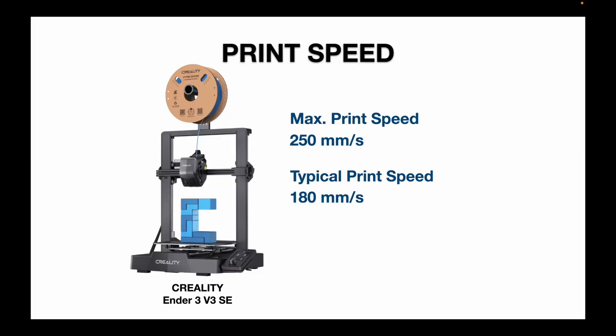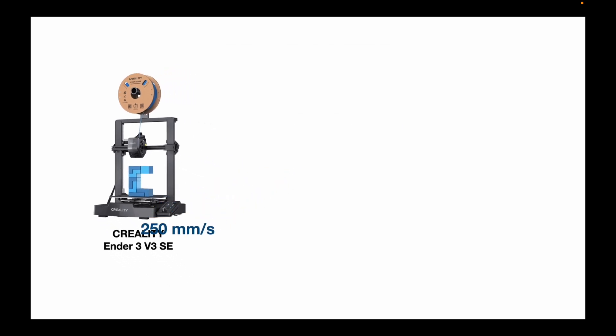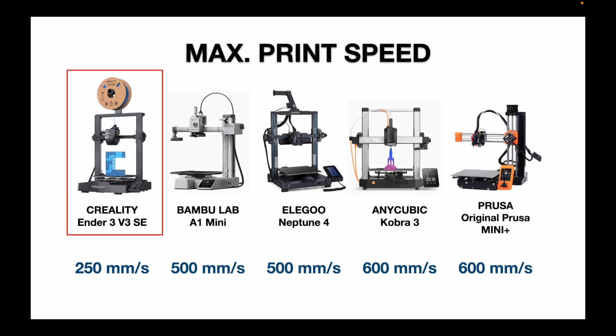Now, the print speed. This was something I truly appreciated moving up from the Ender 3, but when I compare it against the other machines, the 250 millimeter per second maximum speed really starts to pale in comparison — the other four all top out at around 500 to 600 millimeters per second.